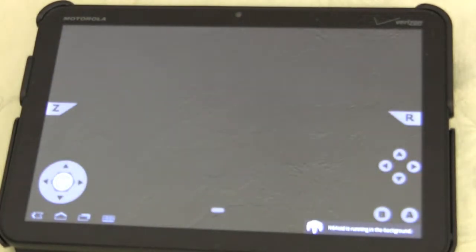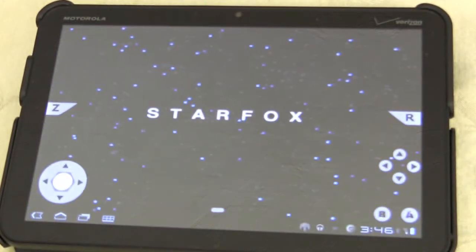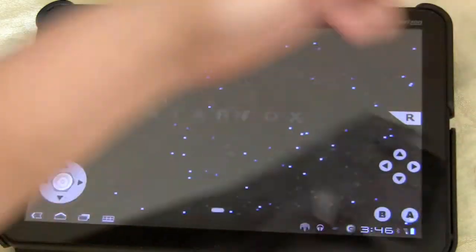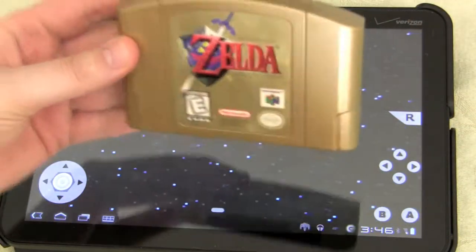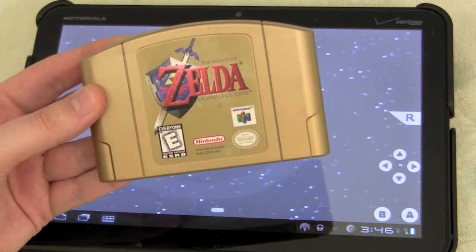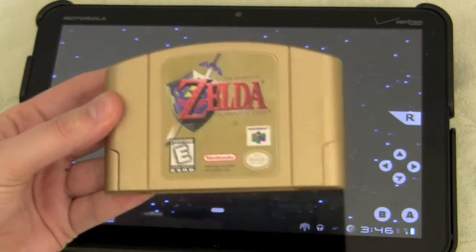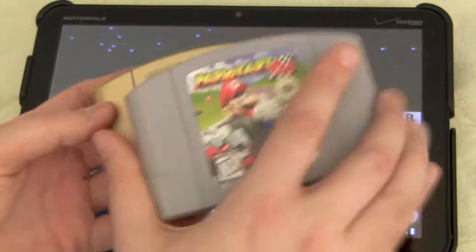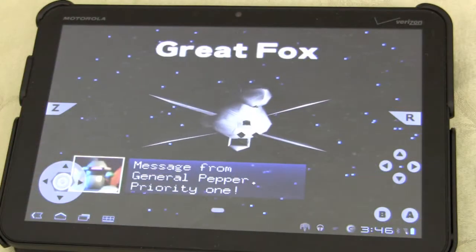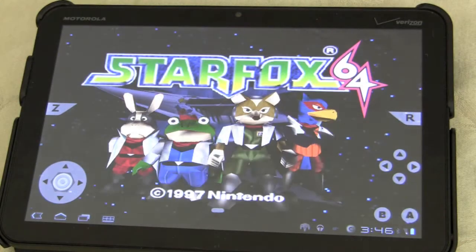That's one shortcoming. The other thing I have to put out there so everyone legally knows: the whole thing about this emulator is you have to own the game. Whether you choose to do this or not is up to you, but for me and for the purpose I'm putting it out there, I own the N64 games and I'm using them on the Zoom. It's all good. You can see Star Fox loads up, and it's just as fun as it was on the N64.